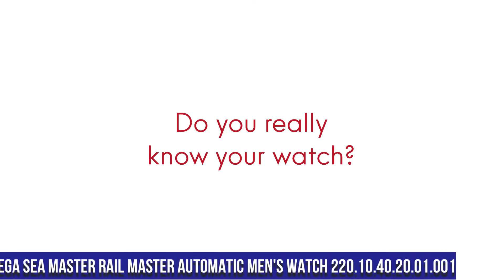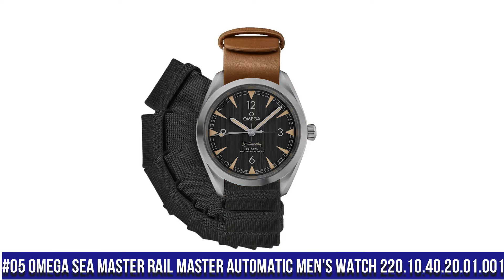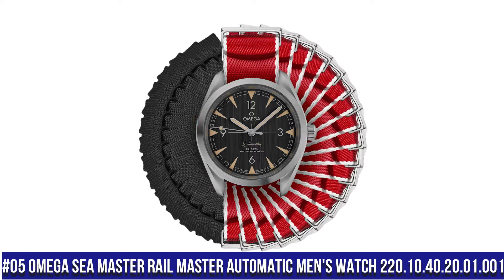Number 5: Omega Seamaster Railmaster Automatic Men's Watch, item number 220.10.40.20.01.001.